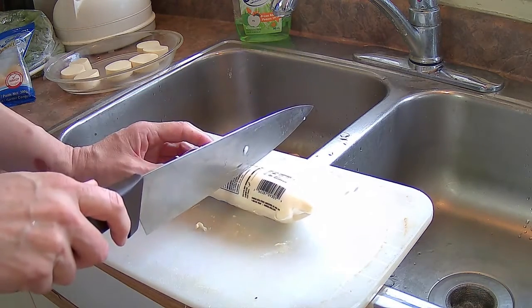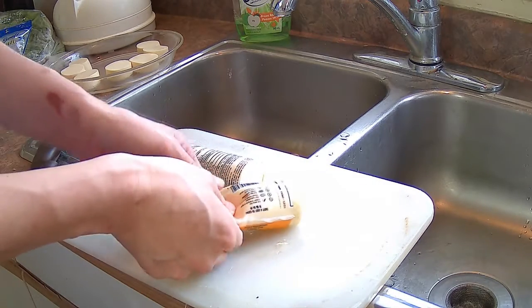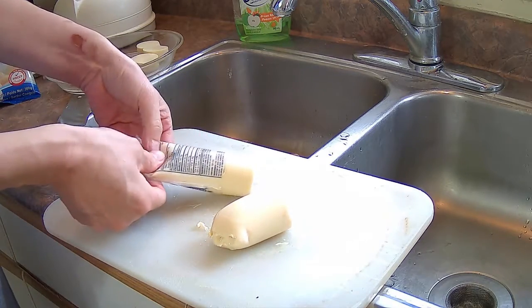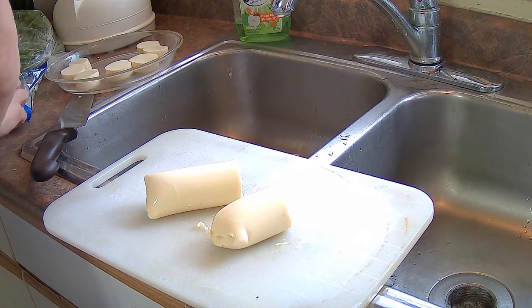Cut it a little off-center so that one side you can cut out three slices and the other side you can cut out four slices. This product looks like tofu and kind of tastes like tofu, but it's actually made from egg — possibly egg and a soy product or something like soy milk.